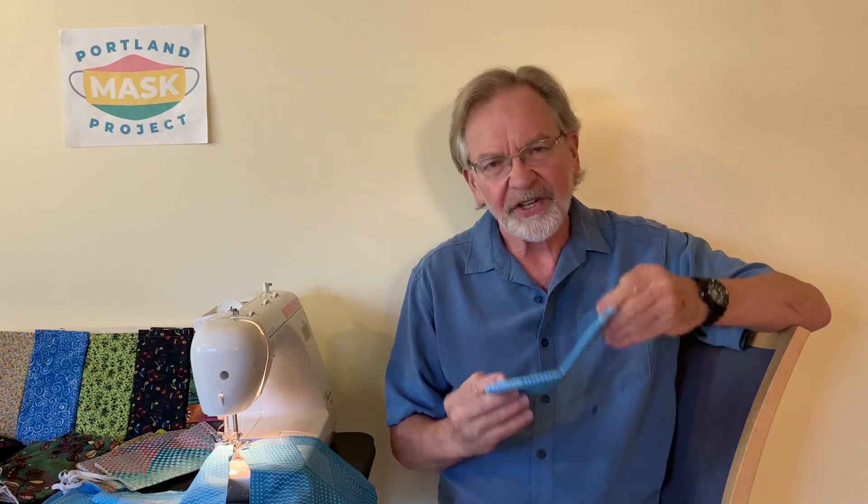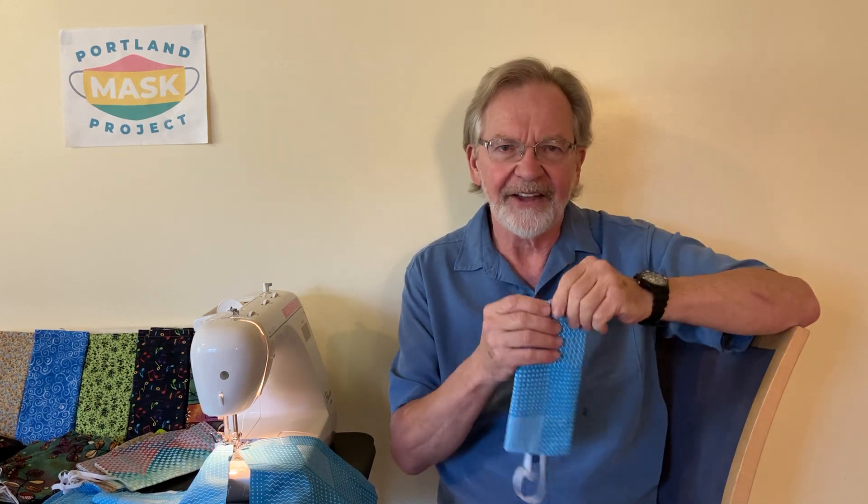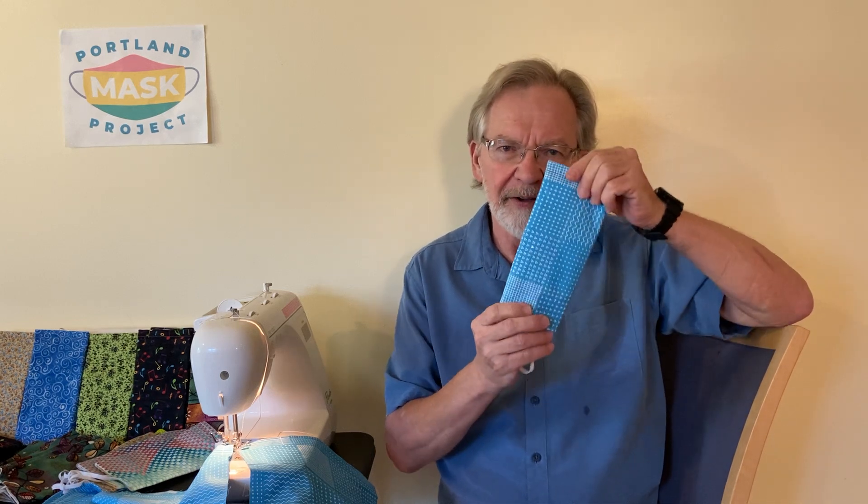Hi, I'm John with Portland Mask Project. If you've been given a link to this video, it's probably because you've received one of these. This is our U-Fit mask — U-F-I-T — and we chose that name because it is a universal mask. There's only two sizes, an adult and a child version, and we chose it also because it's the user, or you, that makes this mask work. How you wear this mask is going to make all the difference.